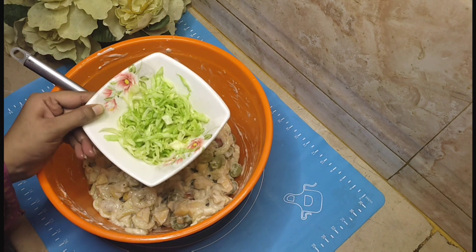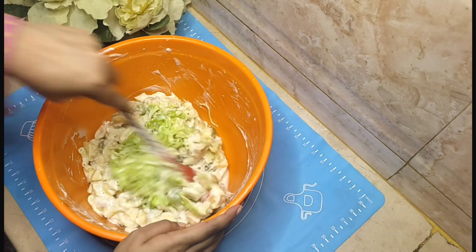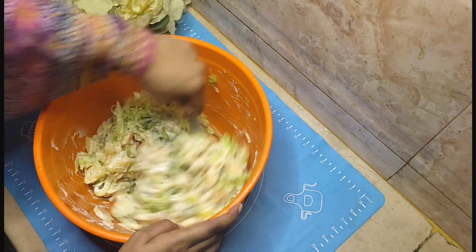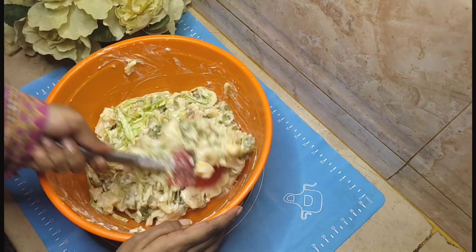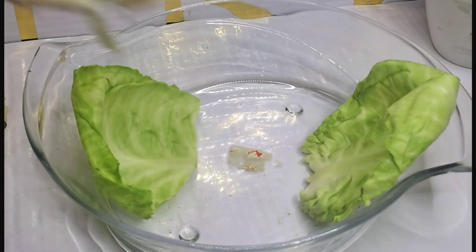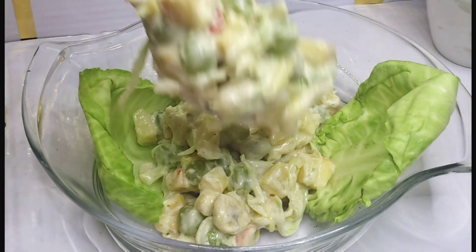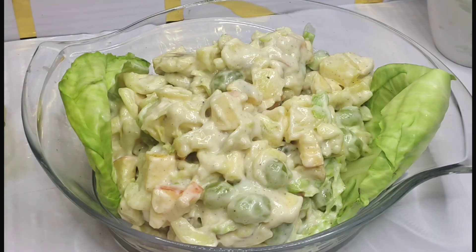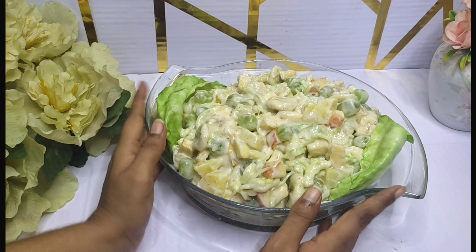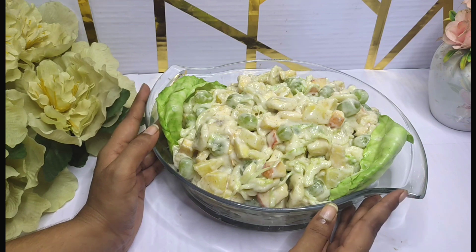We will mix it all well and that's it! I have mixed everything together and this is our Russian Salad — Russian Fruit Salad — which is ready. We will dishevel it in the serving bowl. And here it is, our very creamy and yummy Russian Fruit Salad, ready to serve from the fridge!